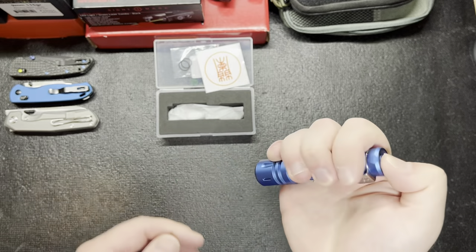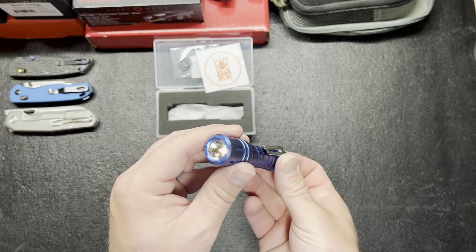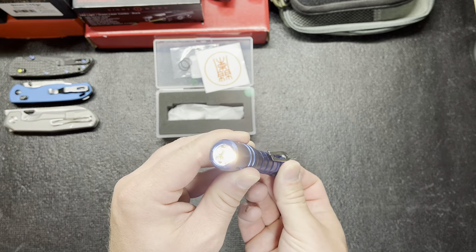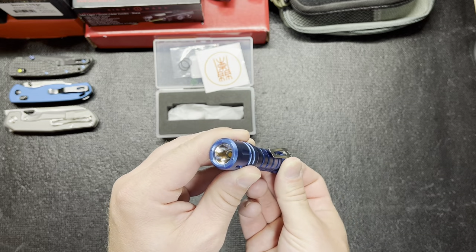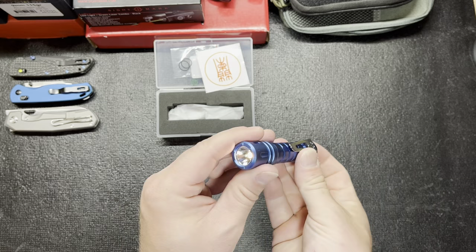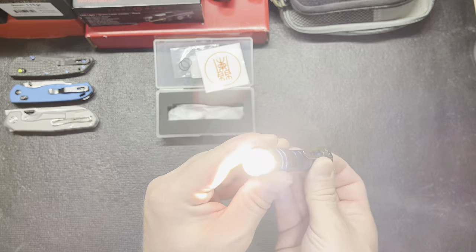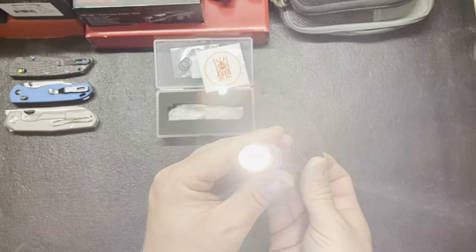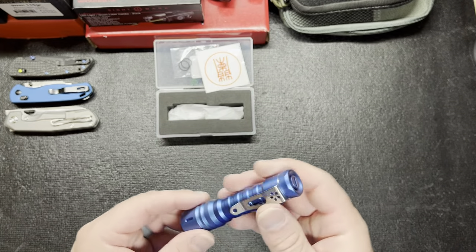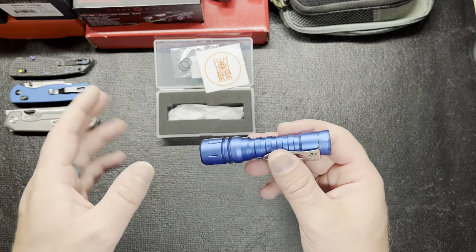It said it was really durable and it does have four settings. There's moonlight, second, third, and fourth. So there's moonlight, then bright, brighter, and real bright. It's 400 or 470 lumens on the fourth setting.